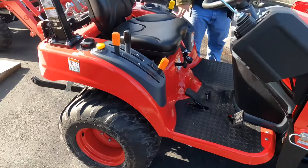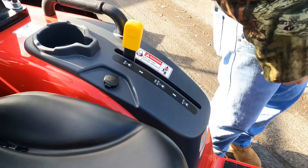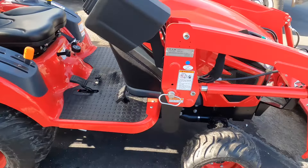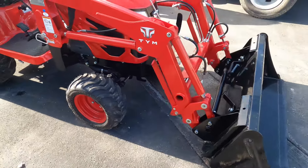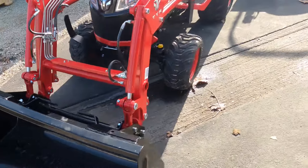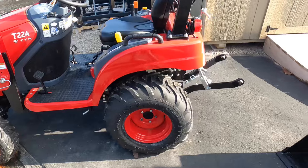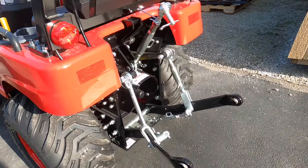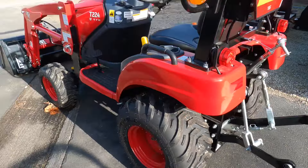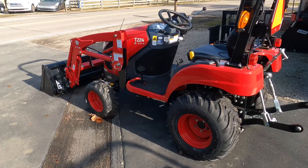It's got a rear mid PTO and a rear mid PTO. Rear, rear, mid, mid. Well, that's because you have to have a mid for a belly mower, or some of the snow blower options. It's cute. And you got the PTO and three-point hitch implement. 24 horsepower. And here's an integral.